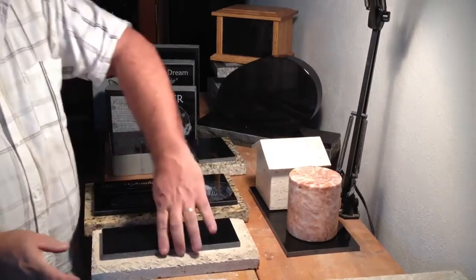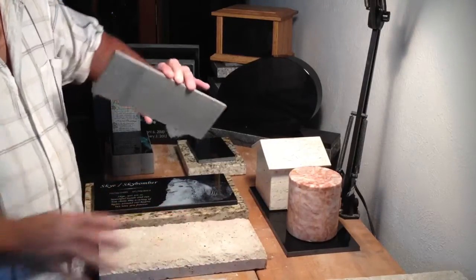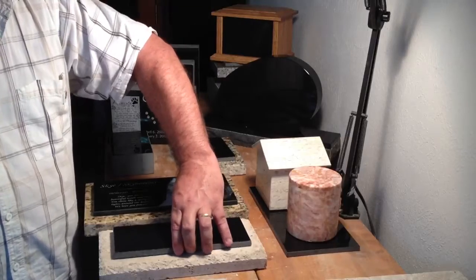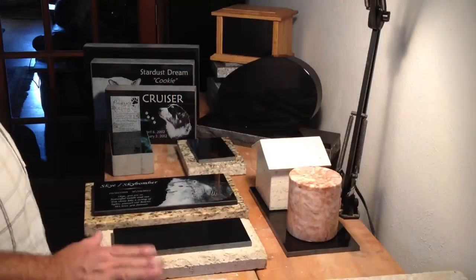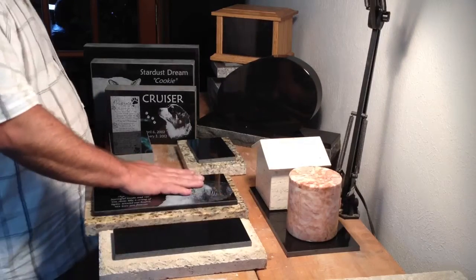I also have the pavestone. It's about the same thing, except instead of granite, it's a man-made material — a landscape paver designed for outdoor use. I have a variety of sizes of these.